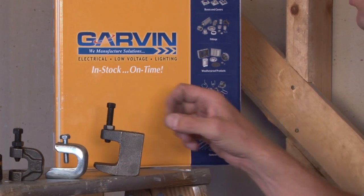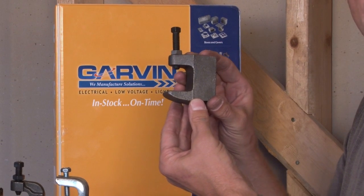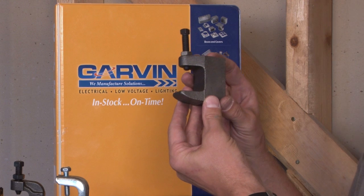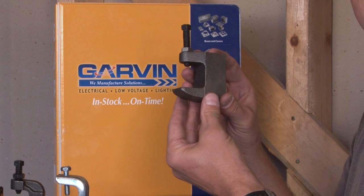We also manufacture top beam clamps, or what some call fitters beam clamps, in quarter-20, 3/8-16, 5/8-11, and 3/4-10 different sizes.